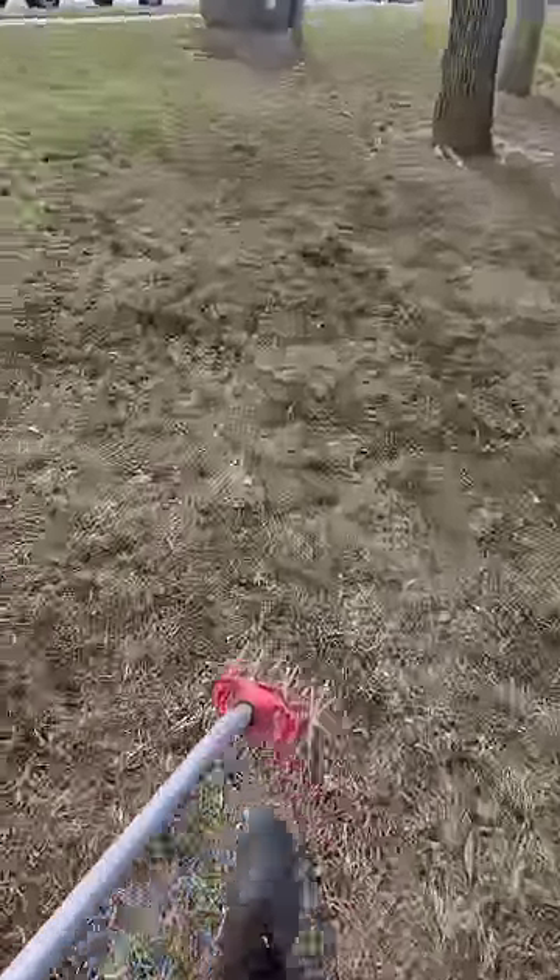Man, you see all this peat moss? There really was a tree right there and I put some seed down, put some peat moss over it, and just put some down in these open areas. I weaseled it and loosened up the soil a little bit, covered it up.